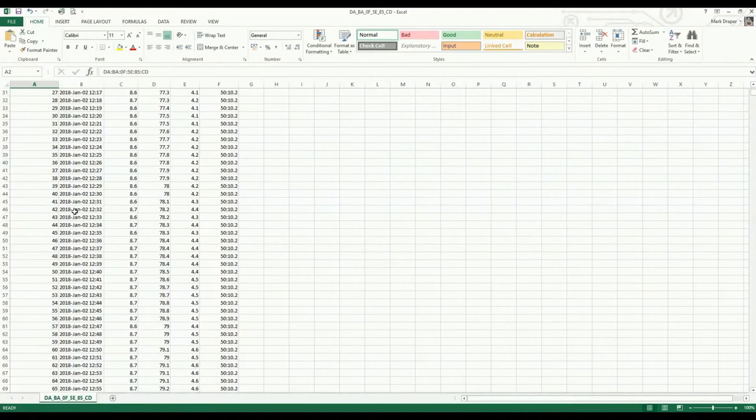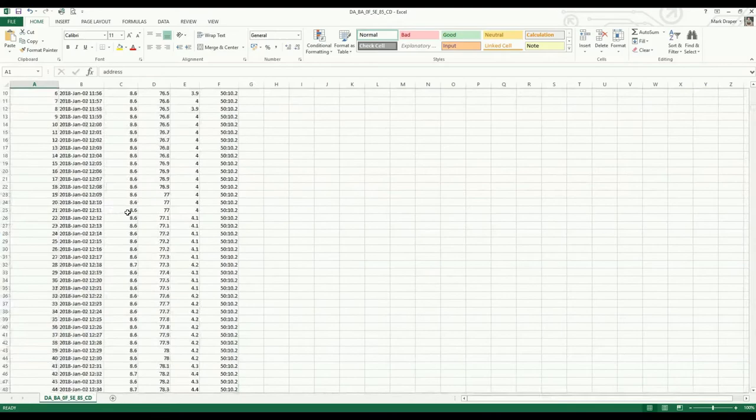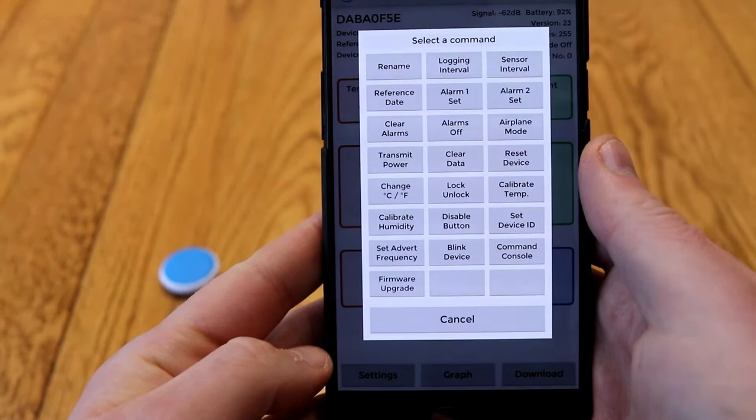You can pop it in Dropbox or maybe OneDrive — whatever you use — and then open that up in Excel and get your nerd on. There's a huge amount of data logged; you can graph it, pivot table it, whatever you need to do.